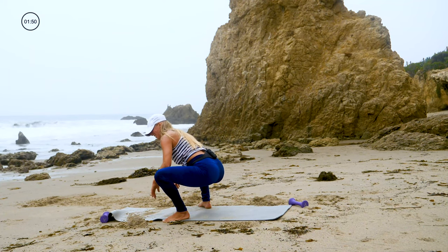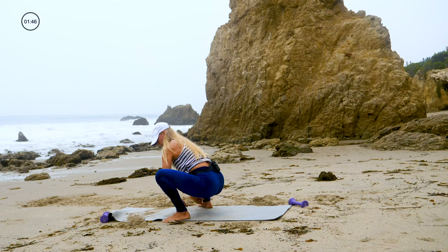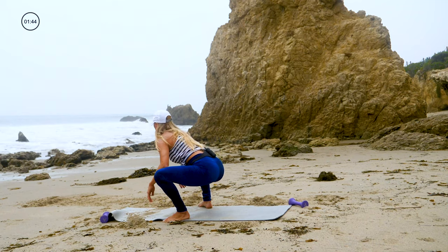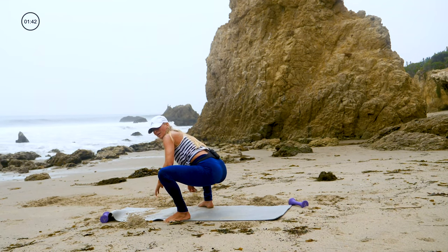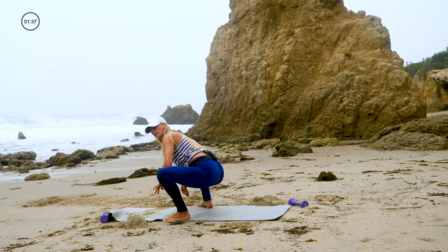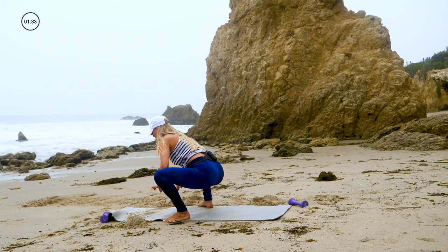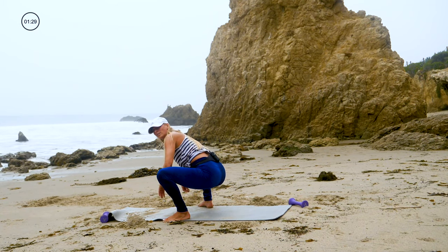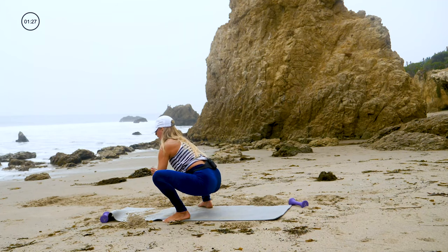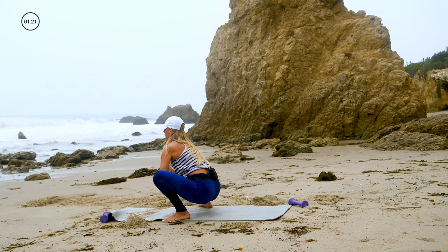This time turn your toes out and sit your hips down. You can have your elbows on your legs. If you can get your butt all the way down but keep your heels down — just be really honest with yourself. It's a really good practice: if you want to be successful you've got to be brutally honest with yourself, even if it's hard. Be brutally honest with yourself in a kind, compassionate way — that's going to move you forward.